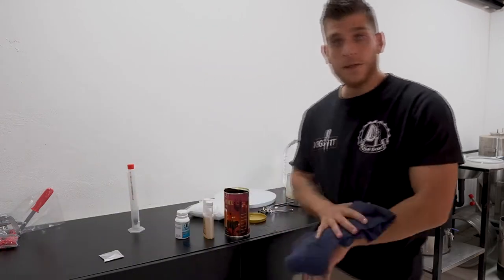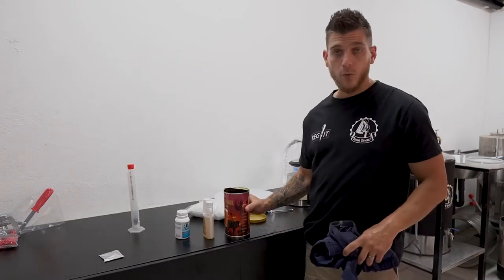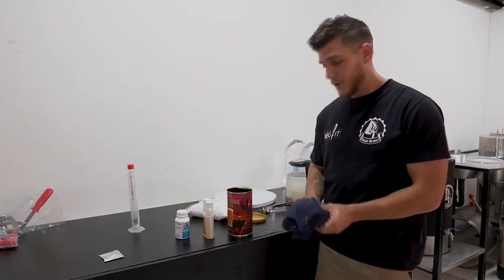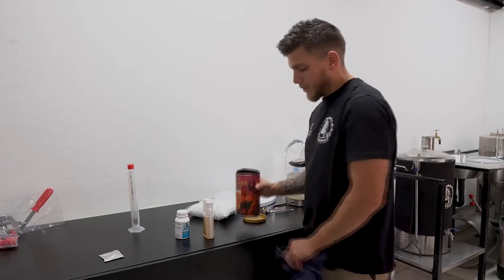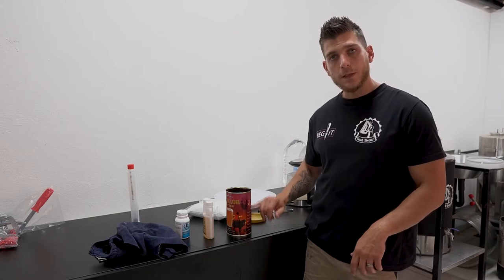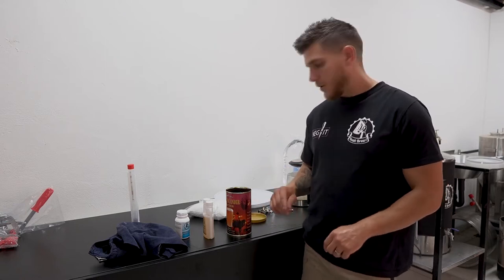You can add the can into a bowl of warm water just to get the liquid running a bit more smoothly when you add it to your fermenter. Or after you add it to your fermenter, you can add a little bit of warm liquid into the can and rinse it out nicely.